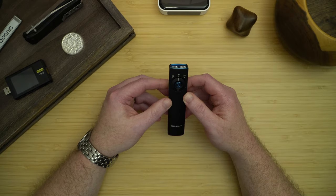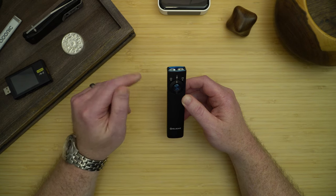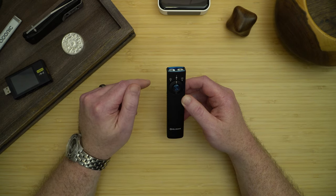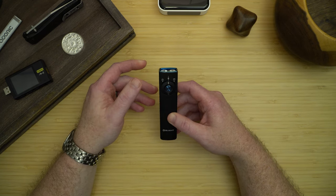I highly recommend the Arkfeld Pro as an EDC. You can go to olightstore.com — I'll put a link in the description. If you're a first-time Olight buyer, that'll get you a $10 reward. The light retails for $99. Thanks for watching the video all the way through.